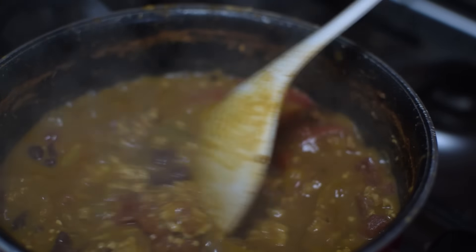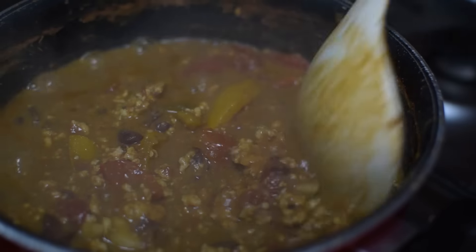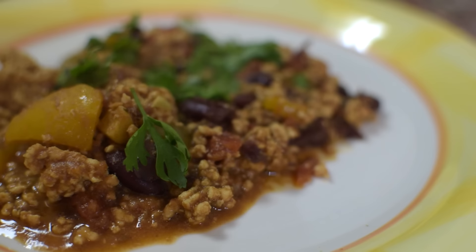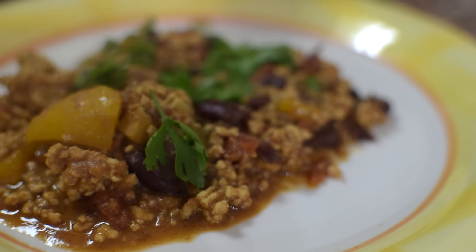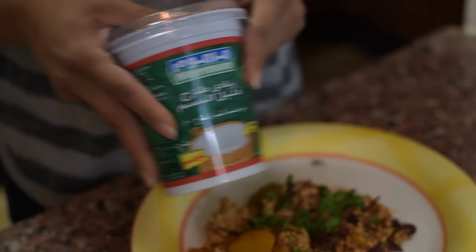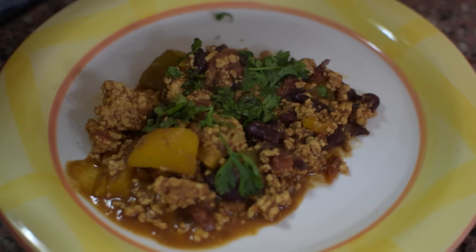It looks like it's almost done — it's been simmering for about 20 minutes now and I think it's ready to be plated. I've topped it off with some coriander leaves. If you guys want you can put some cheese on it, but I'm going to be using some low-fat yogurt because I think it just adds a little bit of calories. I hope you guys enjoy this video and try this recipe out — if you do, you're in for a treat. Stay strong!